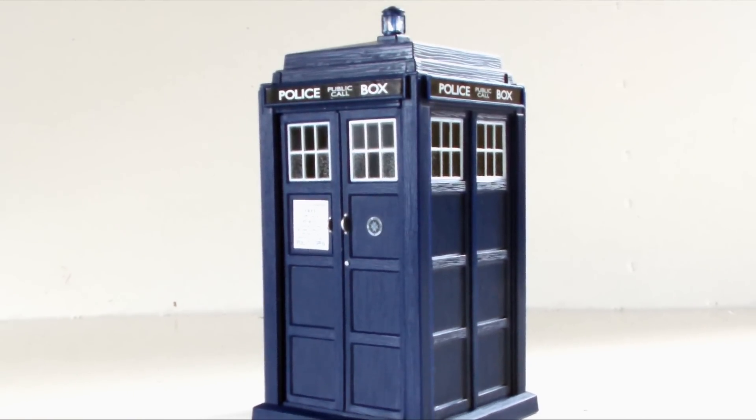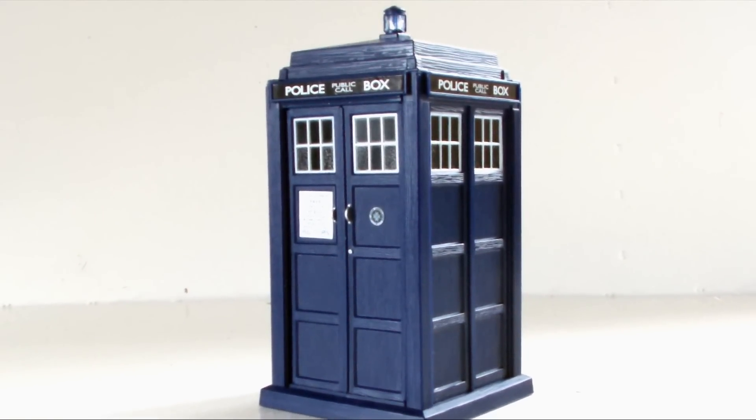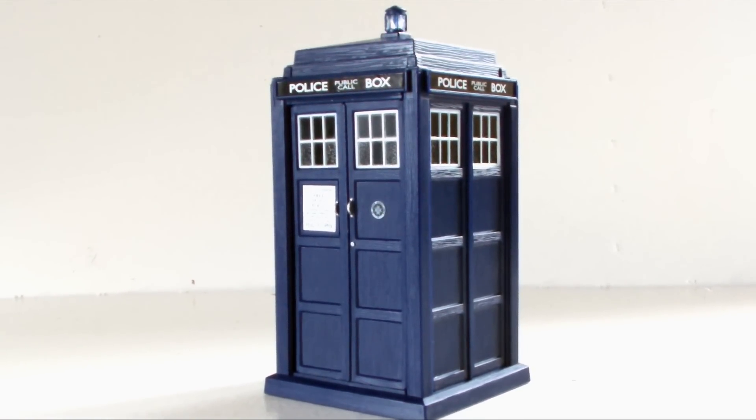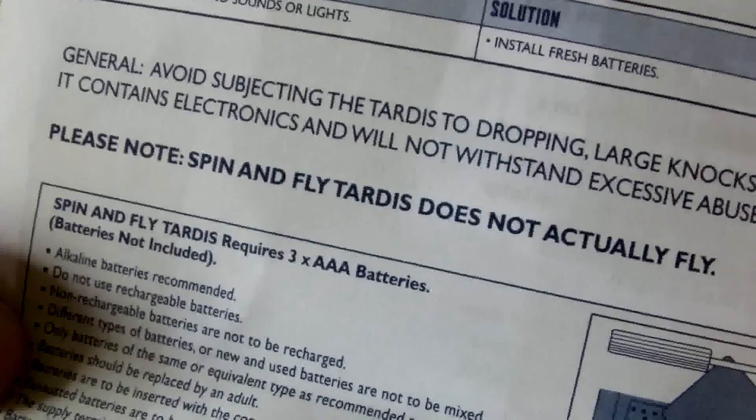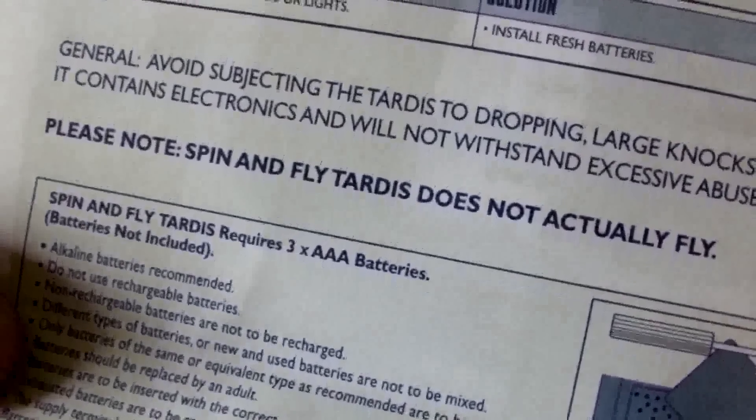I've no idea why Character made the switch to the smaller figure range with less detail and less features for around the same price as their older merchandise, but when they have to write that the TARDIS doesn't actually fly on the instructions, it's pretty clear exactly what they think of their customers.